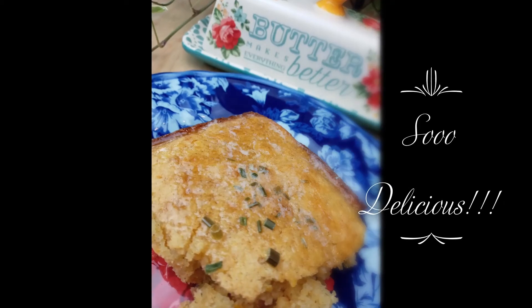Please do like, subscribe, and hit your bell notification for more delicious recipes just like this one. See you back soon. Bye.